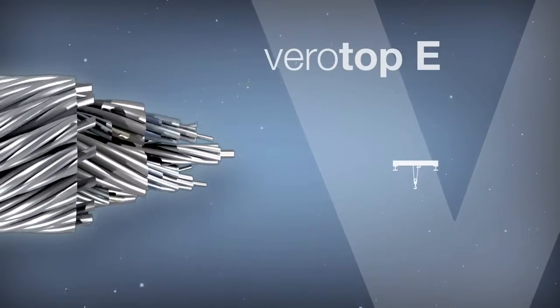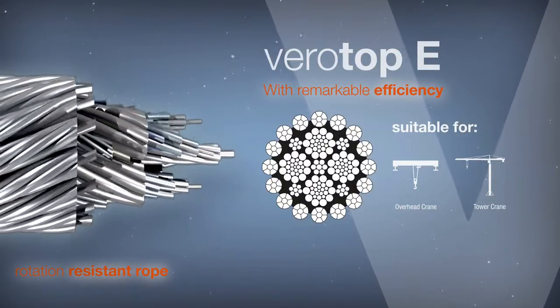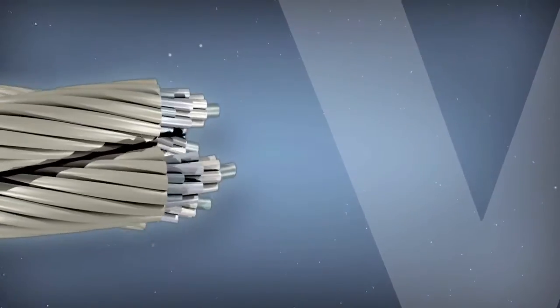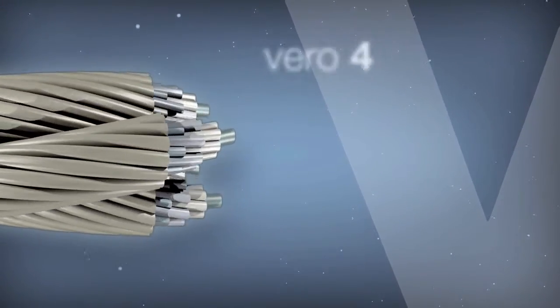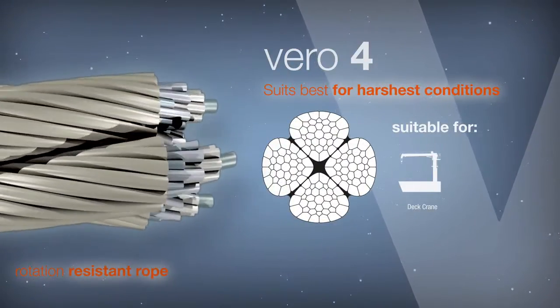Virotop E combines high breaking strength and good rotation resistance with remarkable efficiency. Virotop 4 is best suited for the harshest working conditions with dynamic impact loads.